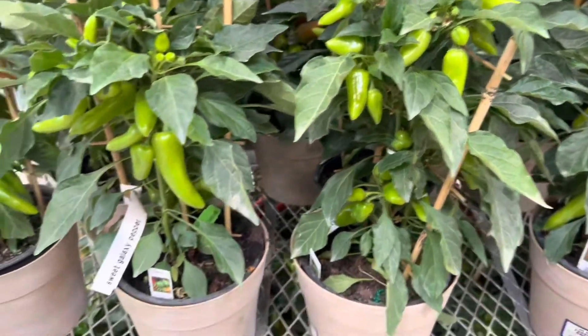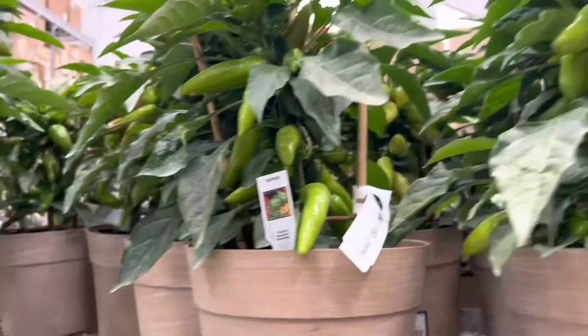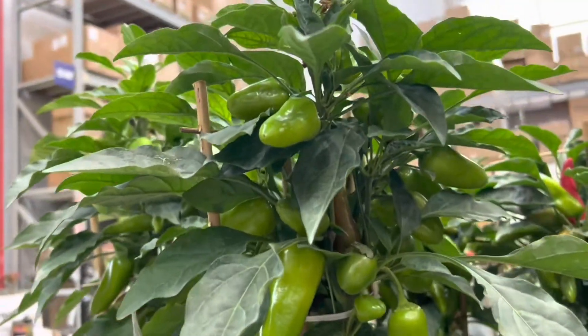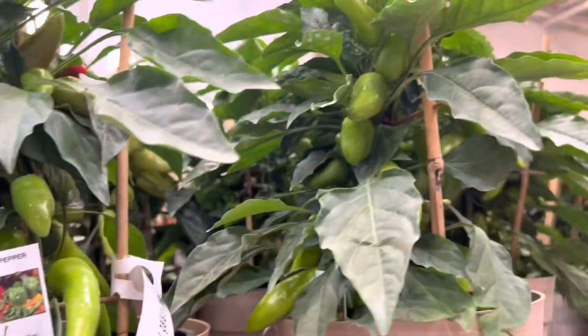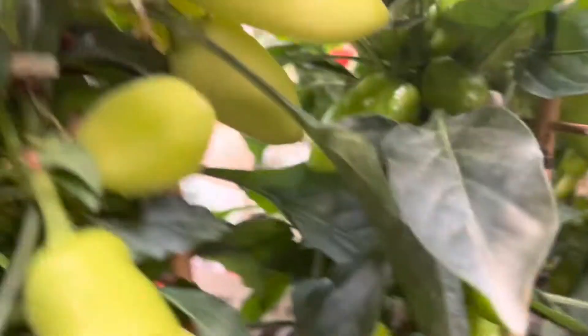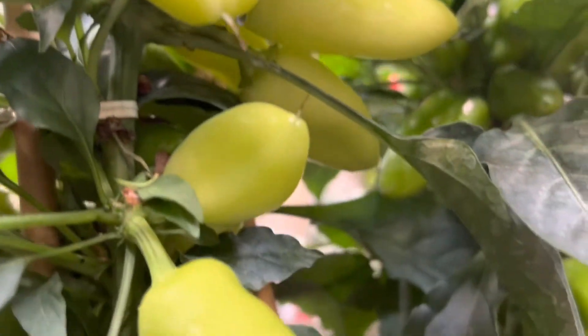This is the sweet galaxy pepper, and it's eight dollars here at Lowe's. It's called a sweet galaxy pepper — look at this pepper, so small and full of peppers. At eight dollars, you can't go wrong. I'm gonna get one of these galaxy pepper trays here.